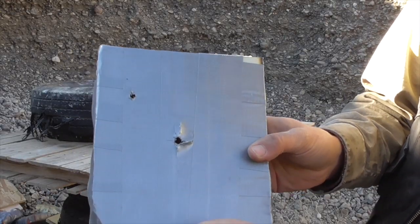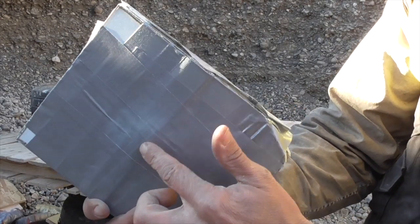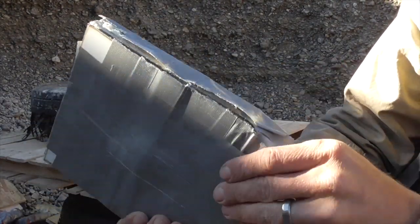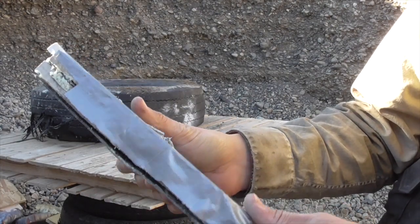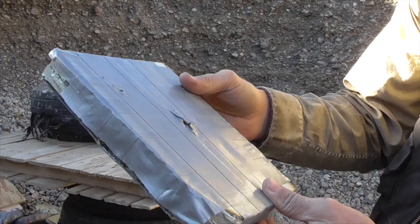Our panel caught that bullet effectively. The .44 put a pretty good dent in the back, unlike the 9mm, and we're definitely seeing more delamination now. But let's go ahead and shoot this with .223 and see what that does to it.